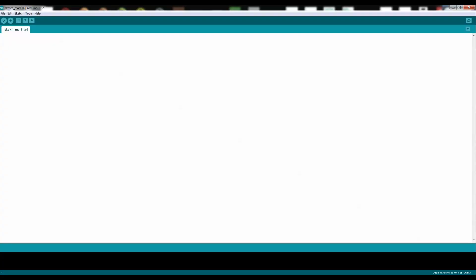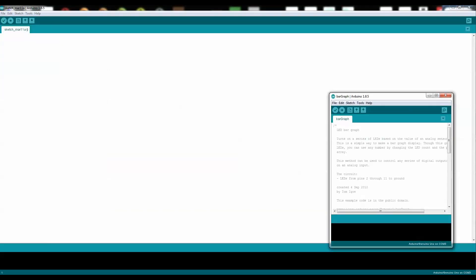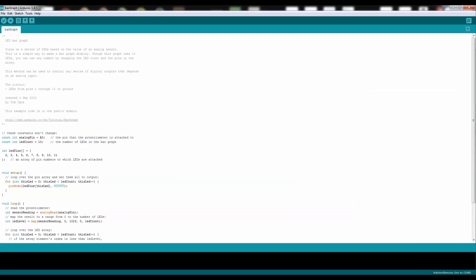Open up your Arduino program, go to File, Examples, go down to Display, Bar Graph, and then you'll have this window that will open. Then simply plug in your Arduino and press Upload. And there you have it — now you have the code programmed into your Arduino.